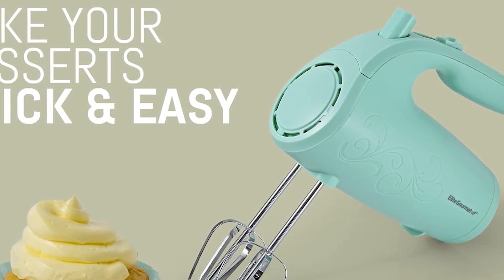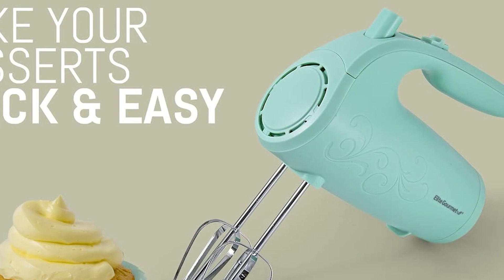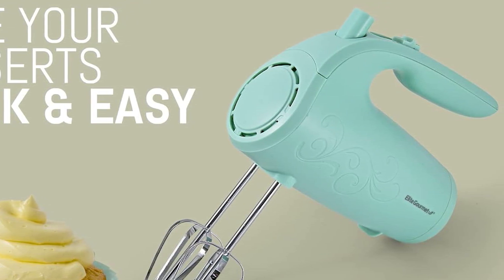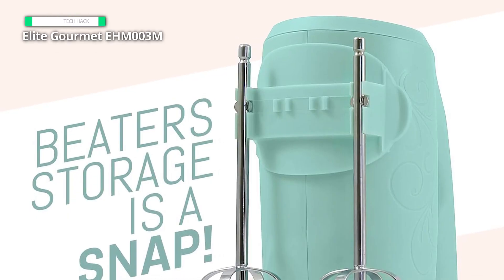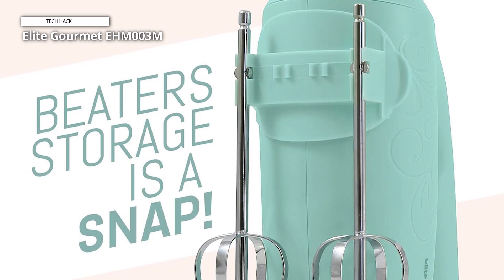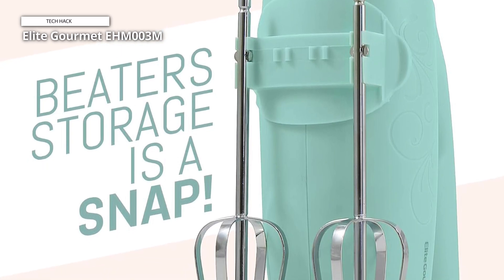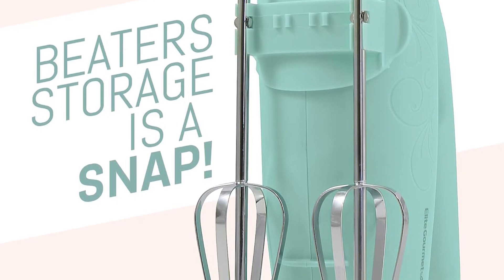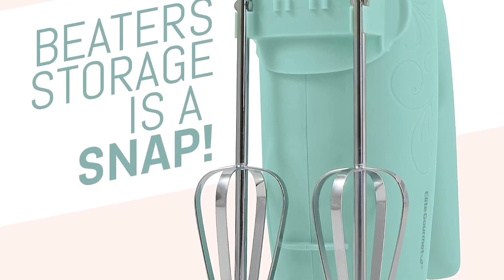The mint blue color adds a touch of style to any kitchen decor, while the compact and lightweight design makes it easy to store when not in use. The convenient beater storage feature keeps your attachments organized and within reach, eliminating clutter in your kitchen drawers. Whether you're baking cookies, whipping up pancakes, or mixing sauces, the Elite Gourmet Hand Mixer is up to the task.